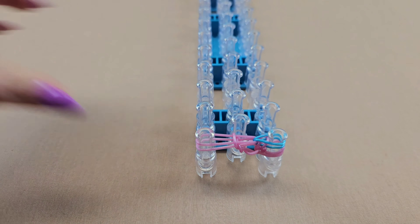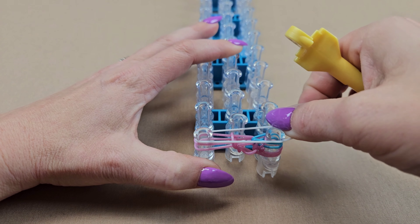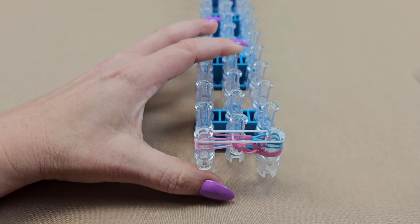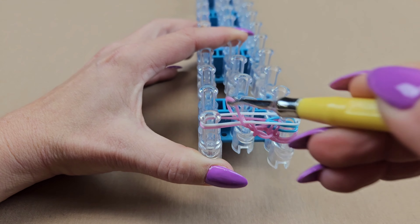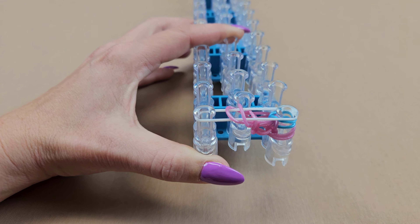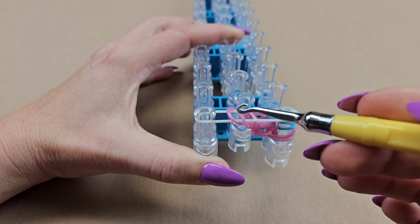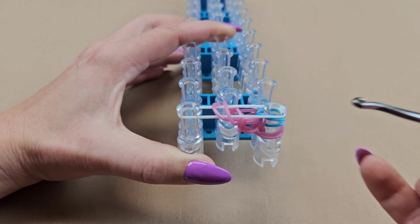Grab whatever color you want for the tie-dye — I'm going to use white. Stretch that across. Bring up the bottom band on the left pin, then bring the bottom band up on the left pin again. You have to do it in that order or else these two will not be in the correct order — you can't just grab them both and bring them up. Now bring up the third band on the right pin — by doing that it creates that cross we need.